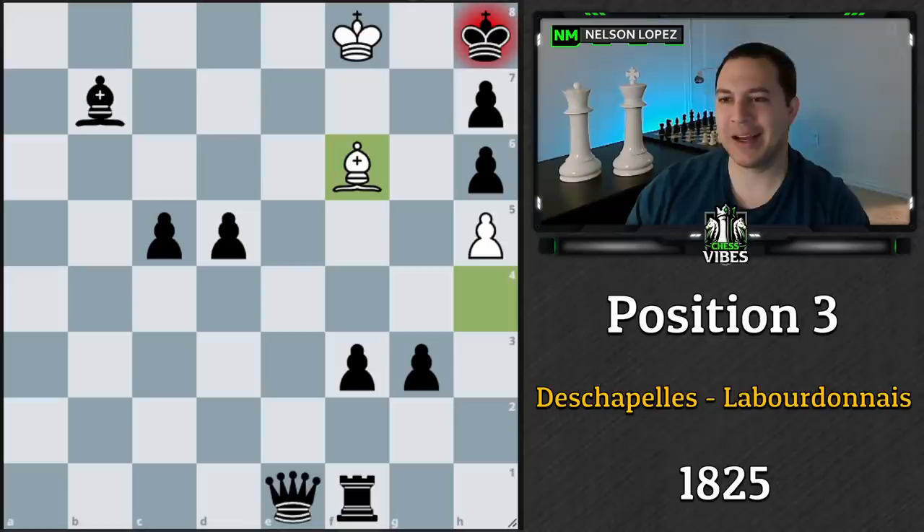The king was in a mating net and all we needed was the bishop. None of black's pieces were able to do anything — too many pawns blocking the rook, and the queen was too late. Really nice! Let's go ahead and jump to the next one.